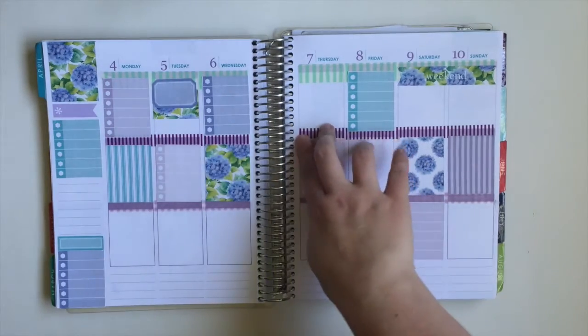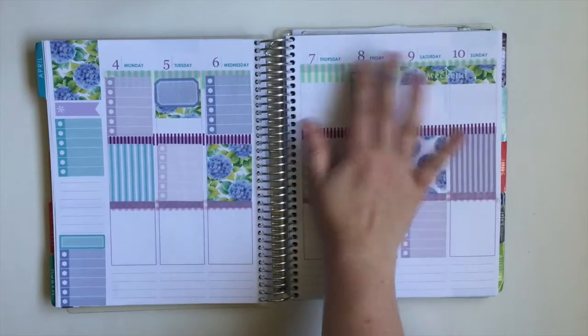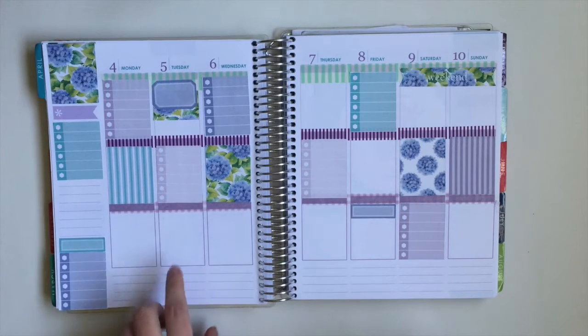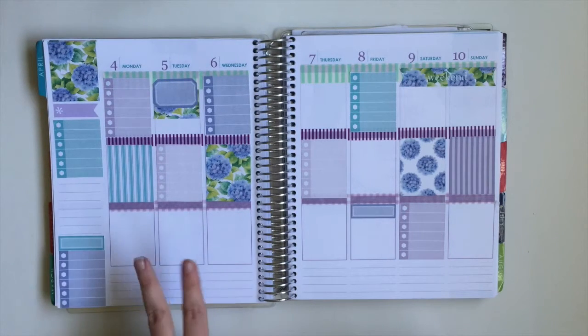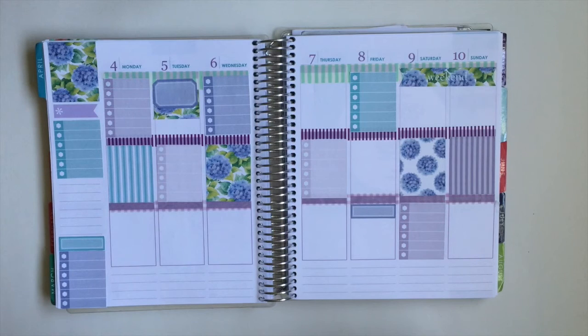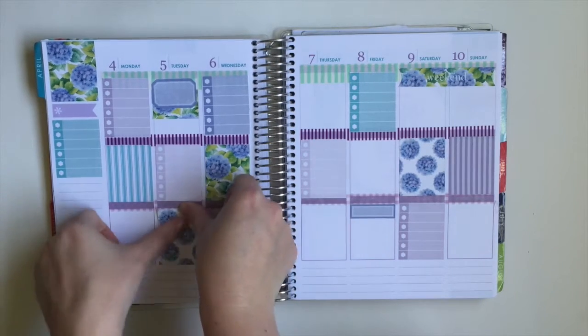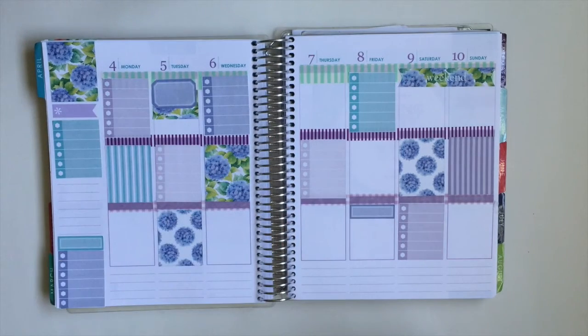I have somewhat the start of what my layout is going to look like. I forgot to mention before I started that I printed out two of these sheets. That's why you see so many stickers and why you see duplicates. She does give you a great amount of stickers on one printable, but I knew I needed more, so I printed out two. And since it's free, you can print them as many times as you want.